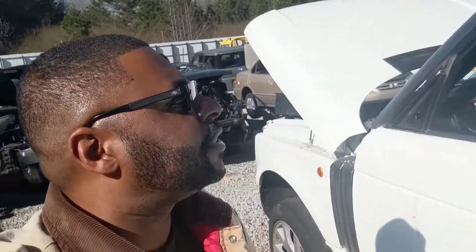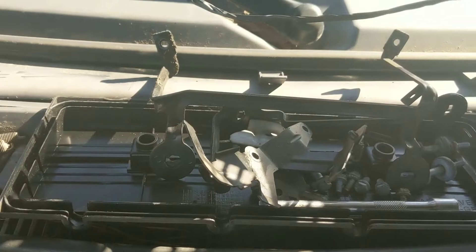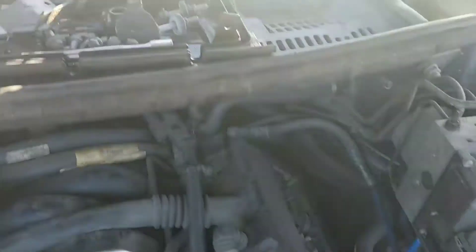My buddy Thad is out here with me too. He's working on an E34 trying to get some knock sensors off it, but he'll be down here shortly. Over here I'm getting basically a bunch of bolts and screws that ended up disappearing from the previous owner. That's just about everything I need right here — I've got a few more bits to pull off, then we're going to head back to the house and put it all together.